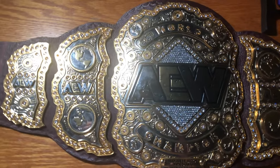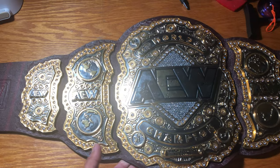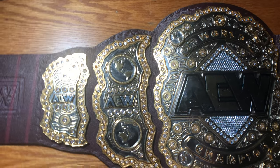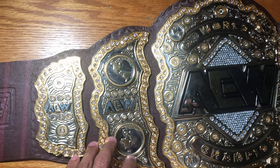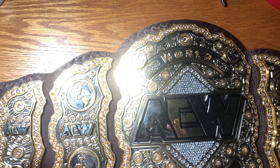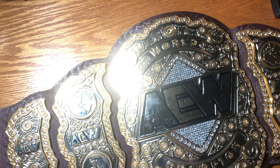Alright, so I've got my AEW world title on the table, because it is time to do an up-close-look review on this beautiful belt. I bought this from a seller off of Facebook. Don't know where he got it from, but I got it from him, bought it for around $320, and a couple days later I got this bad boy right here.